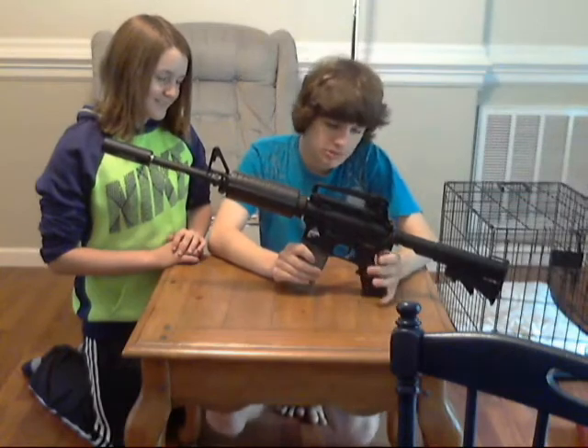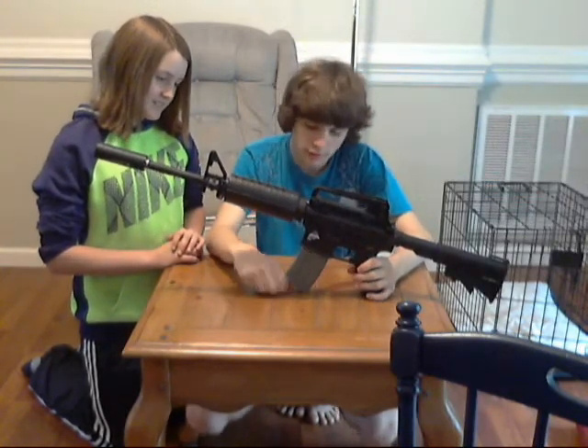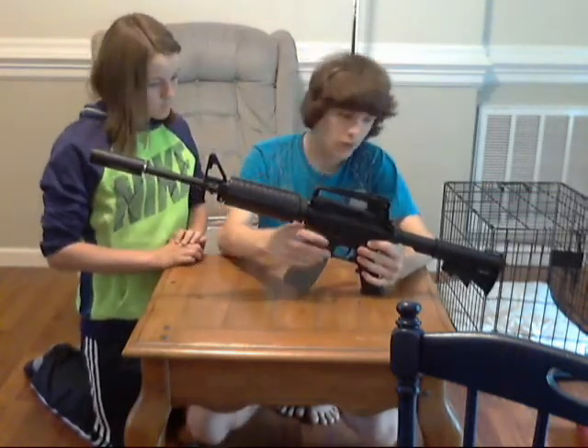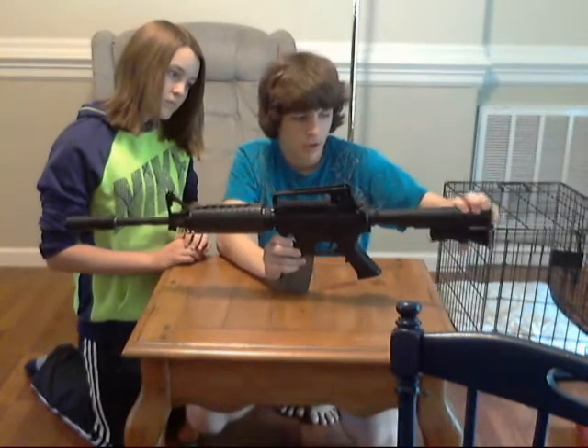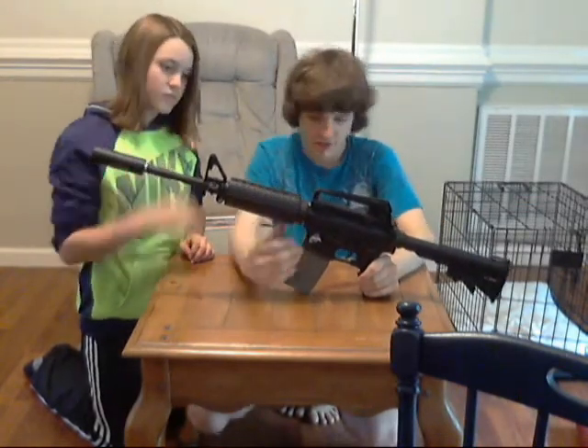The first thing is it pretty much has all the standard features of an M4A1, but it has some of the $320 features of the KWA set. It has a gearbox that is LiPo-ready. Six-position retractable stock — I think it's a steel buffer tube — there's no wobble at all on this, as you can see. The handguard has no wobble either; she literally jammed the shit out of it.